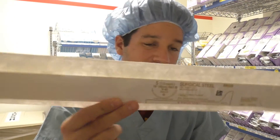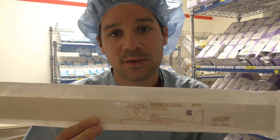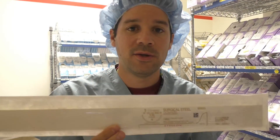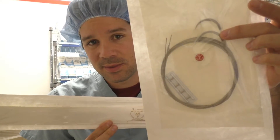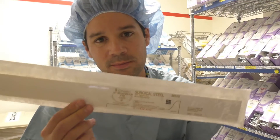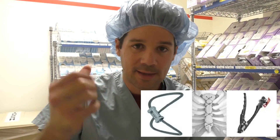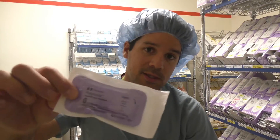Next crazy suture is this — surgical steel. Can you hear it? This is actually little steel bands that they'll use for closing up the sternum. Sometimes they use these as well — these are cables, like a multifilament of steel bands. You'll only see that used in the heart room, closing up that sternum, twisting the wires, or using a Pioneer cable system.